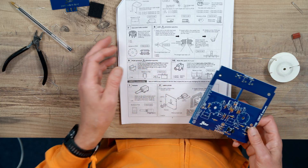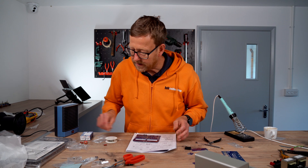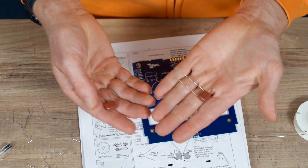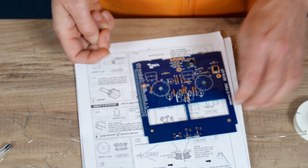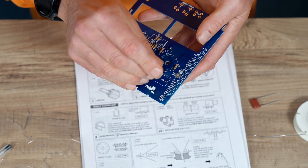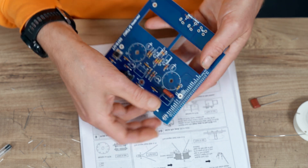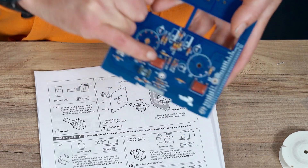Then we've got the film caps, C2 and C1, which I believe are these. We push them down on their side so you can see the text there.